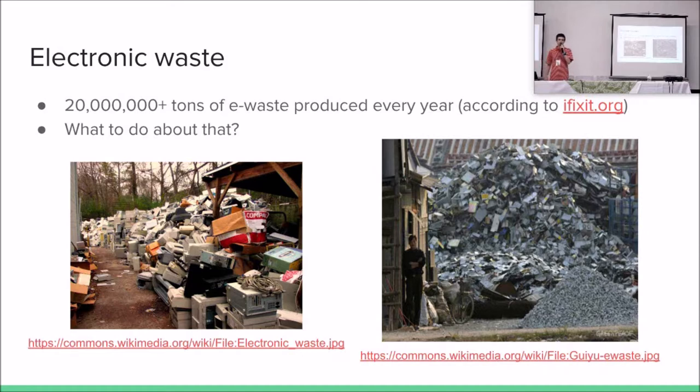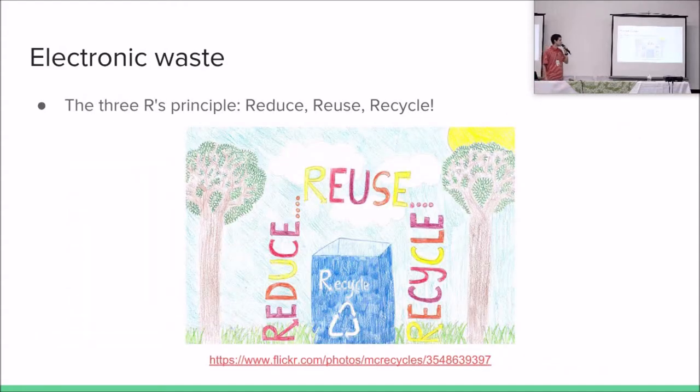That's because we consume lots of electronic devices. On an annual basis, we generate more than 20 million tons of electronic waste. It's really very much. And what to do about that? What can we do to reduce that? What can we do when this waste is already generated? Well, there is a very simple rule of thumb that we can use, which is called the three R's principle. You may have already heard about it.